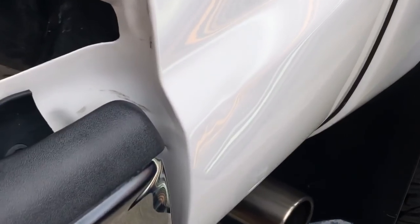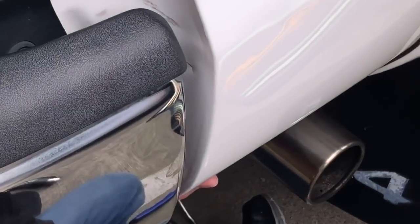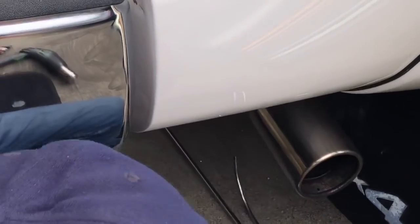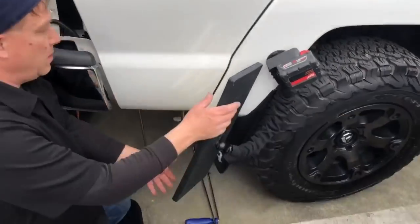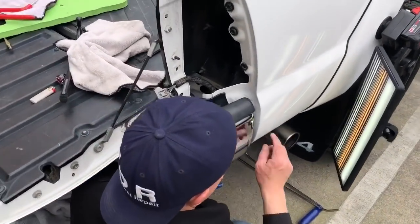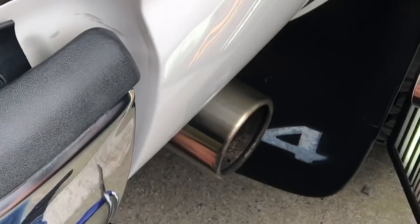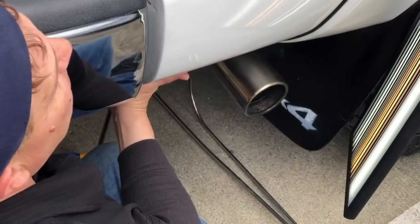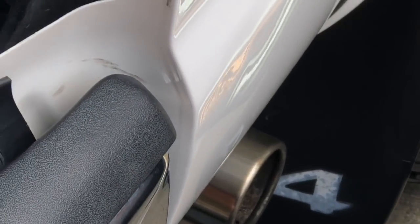I thought I'd bring you guys in for some of these intricate pushes. At this point in the video I really appreciate everybody that clicks on this — if you hit that subscribe button it helps out the channel a lot. I've got tools all over the place, so I'm gonna keep tooling this little area out. I'm keeping it warm — it's not super hot and not super cold out — just giving it a little bit of heat and then making some of these pushes.